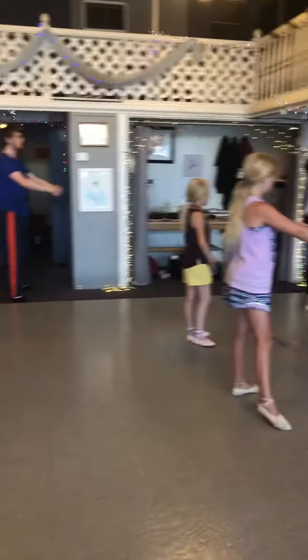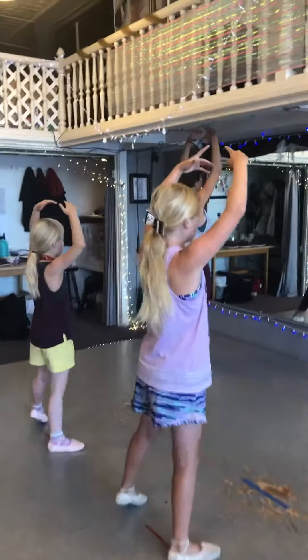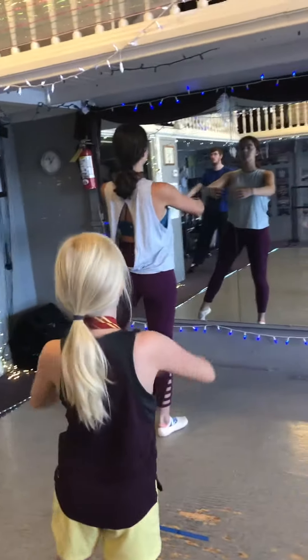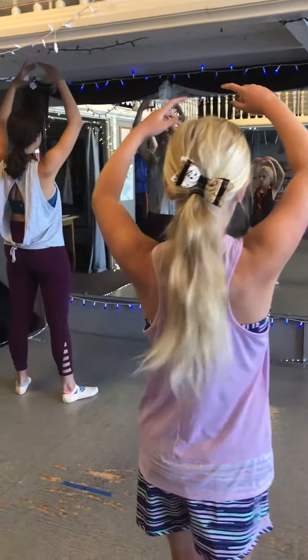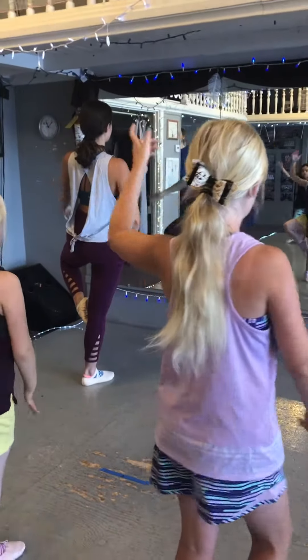Tendu, plie with the arms coordinating, ton liais, passe as the right arm comes down, tendu closes, the left arm comes down. Repeat that left — and plie, tendu, folie, passe, tendu, and we're down.